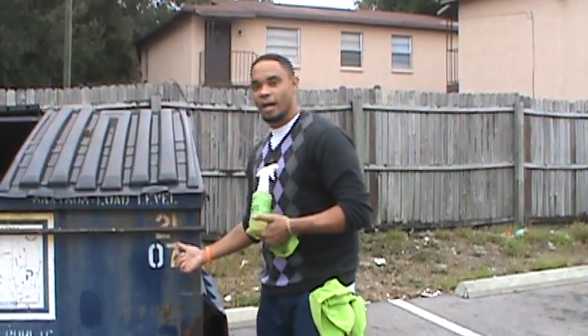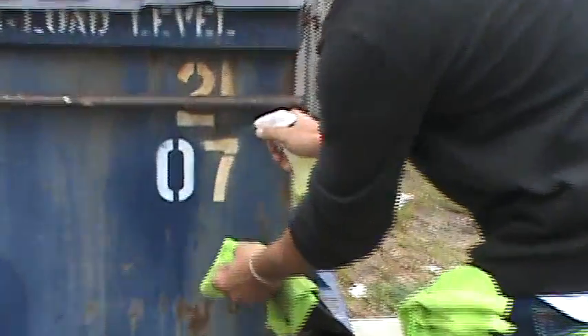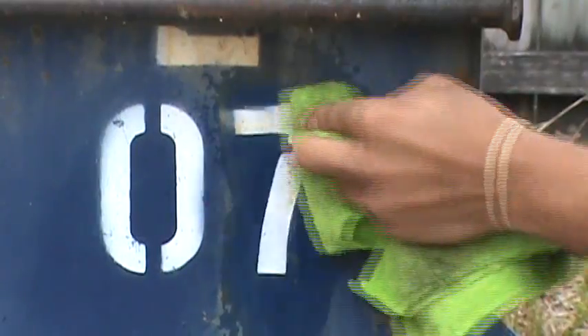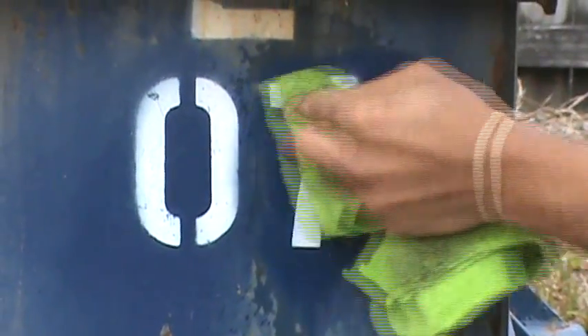Even on rusty things too. As you can see, we're out here at a city dumpster in the middle of nowhere here in Tampa, Florida. We tap it on just like that, let it sit for about half a second, and it wipes off that rust that's been there for who knows how long. It's a dumpster, so it gets all kinds of wear and tear. As you can see, it takes it right off nice and easy.